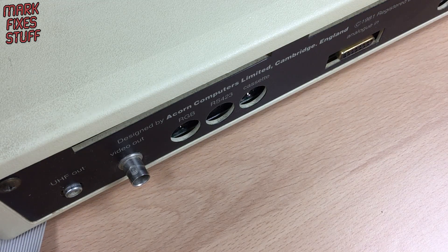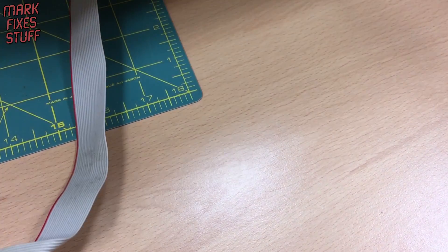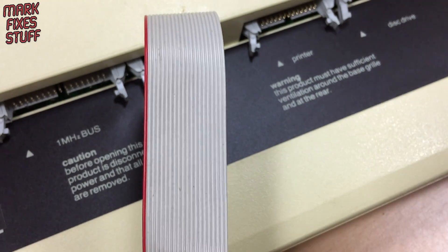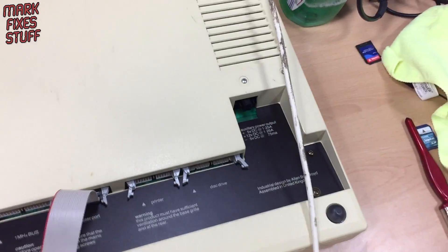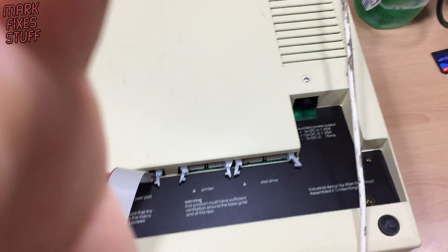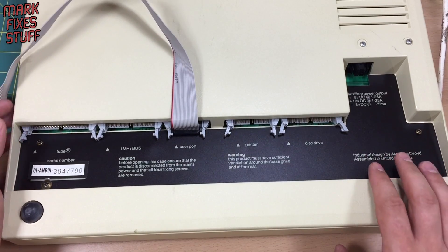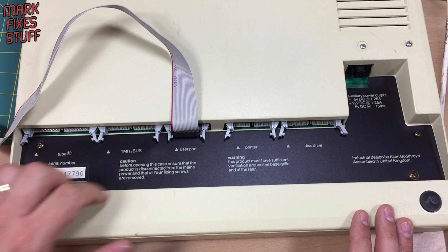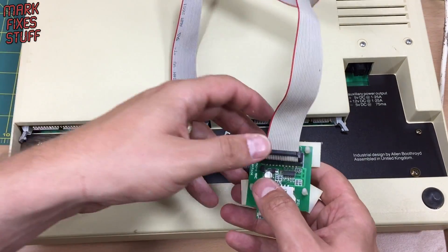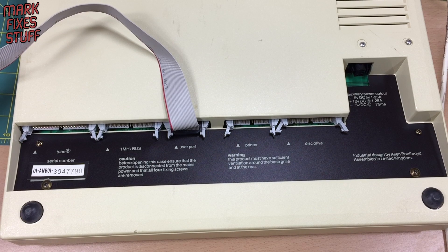What else can we do very quickly to this beautiful piece of machinery? Let's have a look underneath. We've got a serial number. Industrial design by Alan Booth, assembled in the United Kingdom — that doesn't happen very often. Serial number, and before opening ensure the power is disconnected. Printer, user port, disk drive — all that lovely stuff. I'm going to get rid of these sticky pads that keep sticking to everything. Wonderful, fabulous — all I can say.